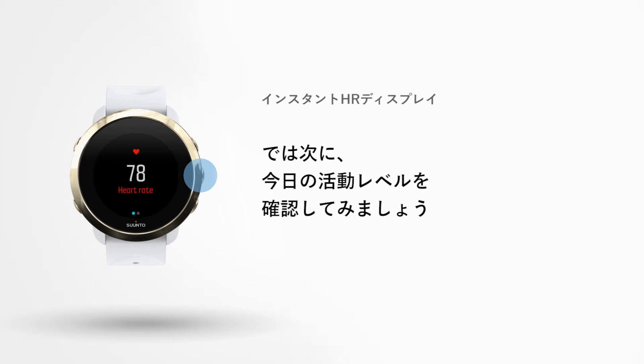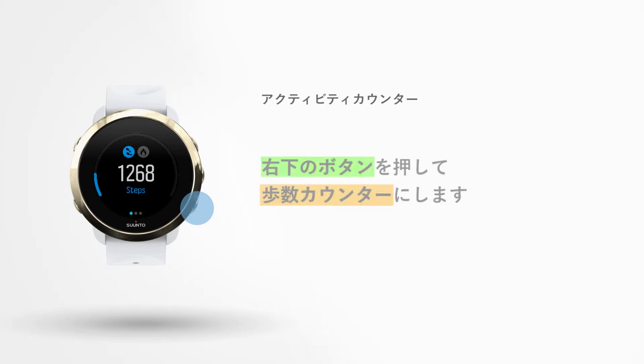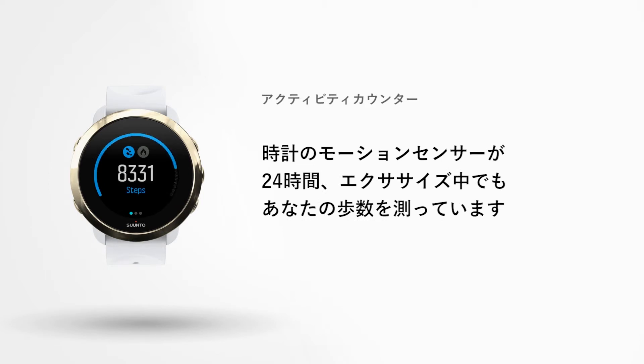Now let's check how active you are during your day. Press the lower right button until you see your step counter. Here you can see your total steps for today. A motion sensor in your watch keeps track of your daily steps. They are counted 24-7, also while you are exercising.